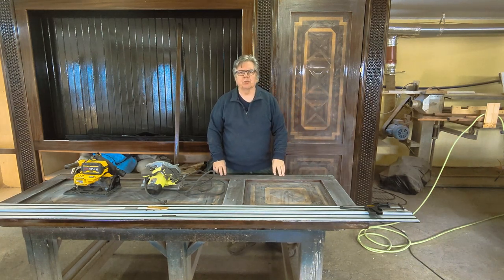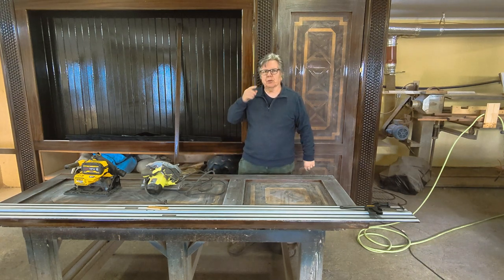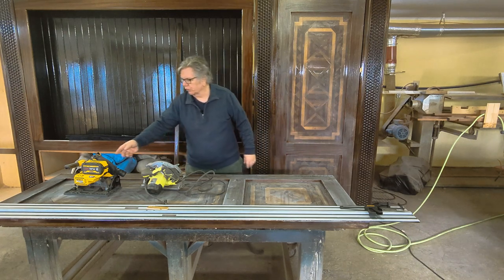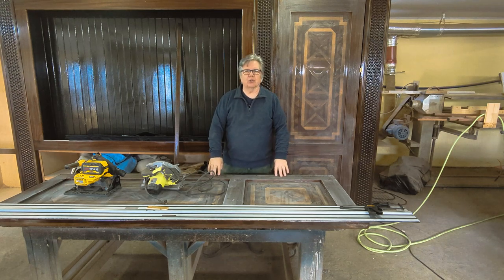Welcome to KD Custom Woodworking. I'm Kevin Dunphy. We're here today and I'm really stoked. I kind of dragged it a bit — I was a little reluctant on this tool review. I've had this tool for a little while and haven't really used it until now. Like all tool reviews, I won't review a tool unless I'm using it in the shop.